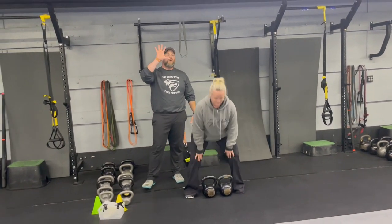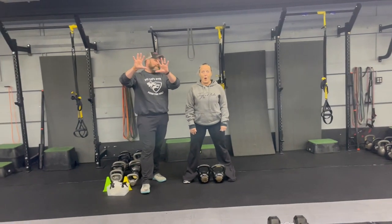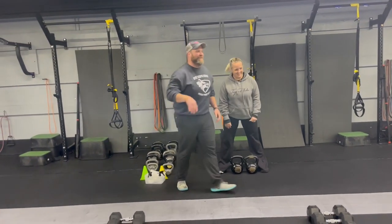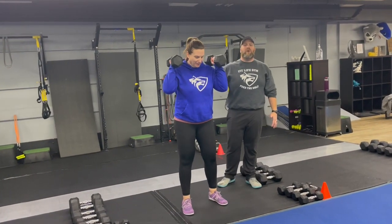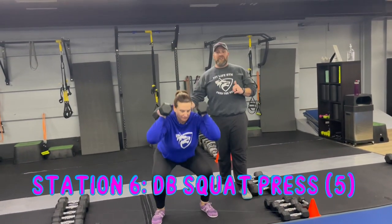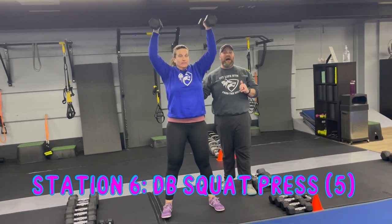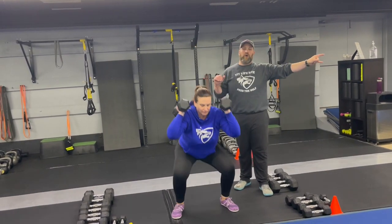We're going for ten reps on the deadlifts this week. Nice job there Kat. Our last station — we're over to the dumbbells, coach Gary for the dumbbell squat press. Two dumbbells at your shoulders, deep breath in on the way down, push that air as you drive up. Use the momentum coming out of that squat to press those dumbbells up to the ceiling. We have five reps on the dumbbell squat press, and then you're back over to the rower for your next round.